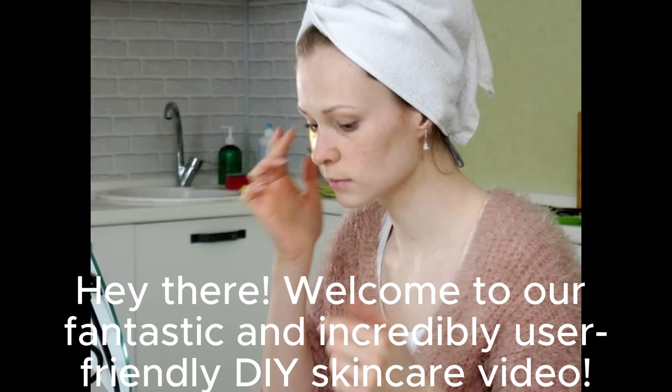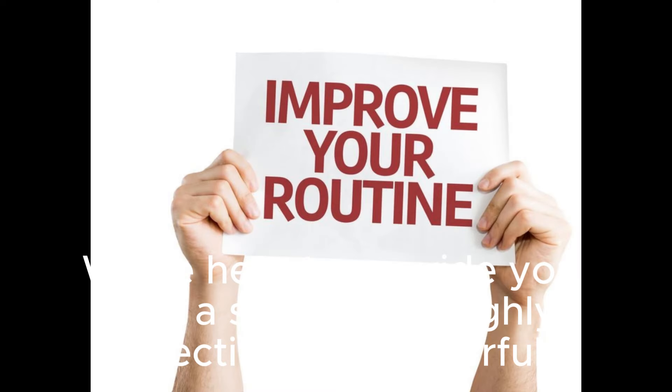Hey there, welcome to our fantastic and incredibly user-friendly DIY skincare video. We're here to provide you with a simple, yet highly effective and powerful routine.